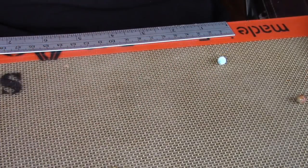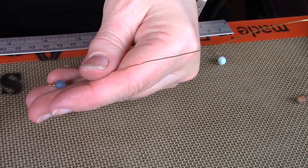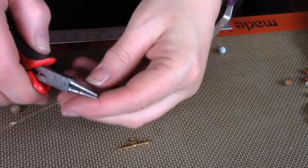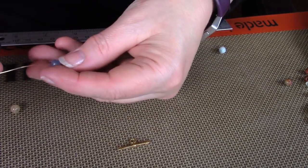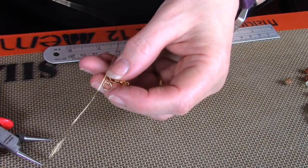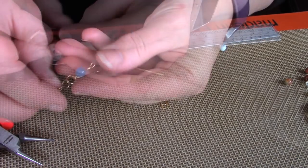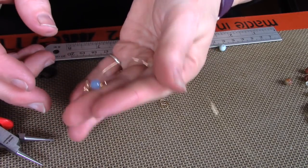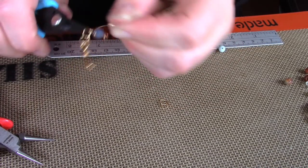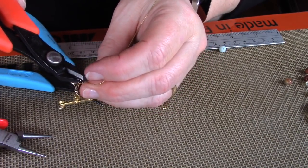I'm working with 5mm faceted agate beads. They're all different colors and that's the way they came on the string. You can use bigger or smaller beads, any type of beads — pearls would look really nice as well. Now you're just going to make a 90 degree angle and a loop but not close it. Slide that loop right onto the last jump ring, and then close the loop. Then wrap down a few times — three or four is what I usually do. Then trim back the wire and tuck it in.